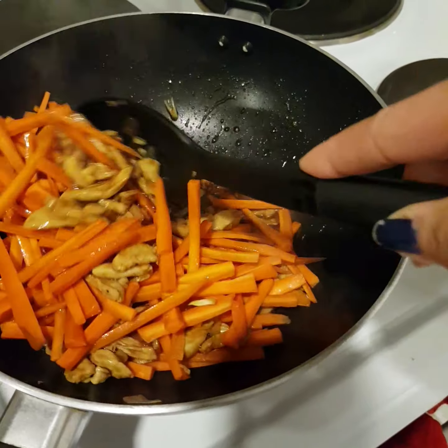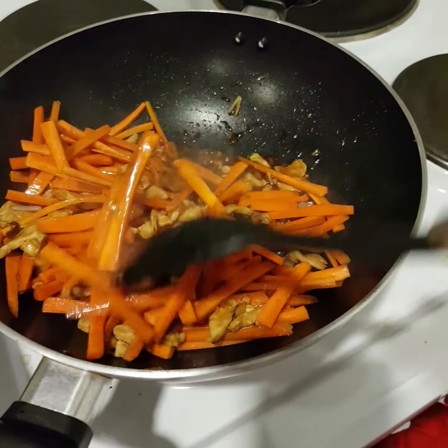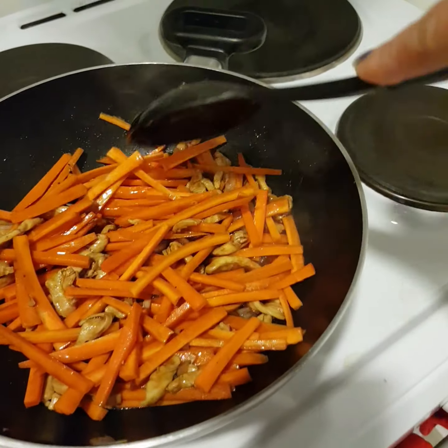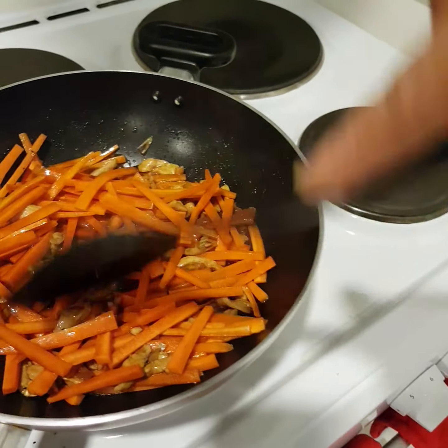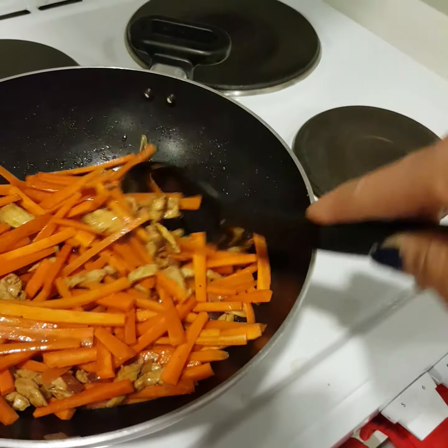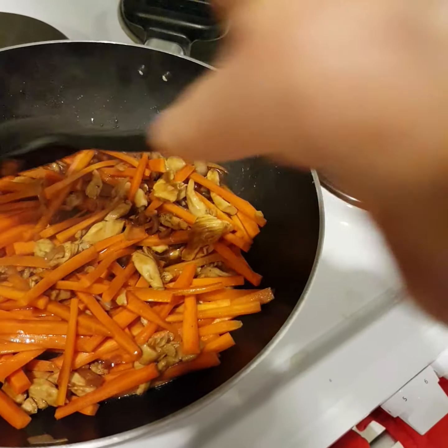Hubby wants the vegetables half-cooked, because when you fry it there's still a bit of bite — a bit crunchy. You know, so he wants them half-cooked lang.